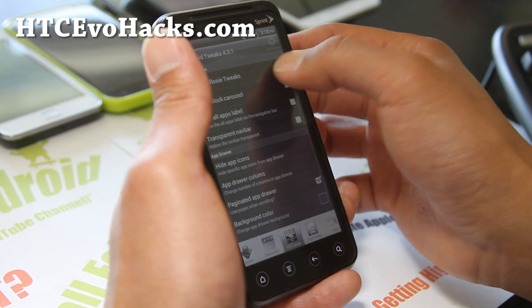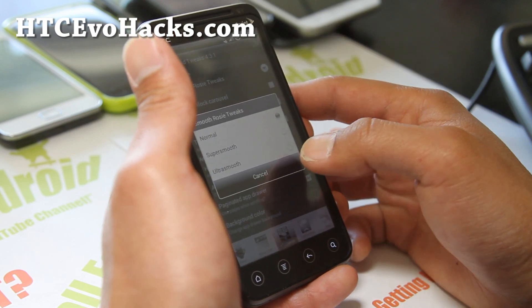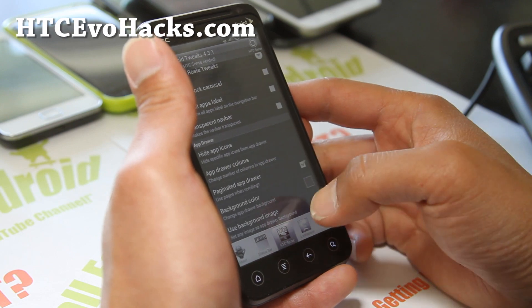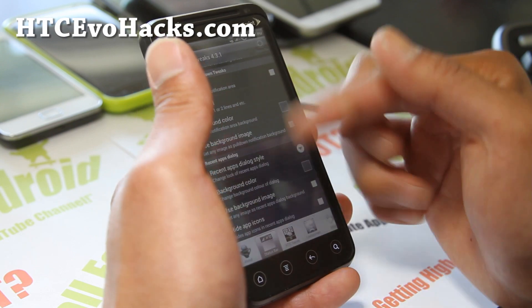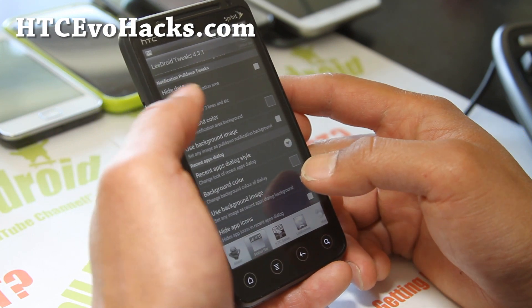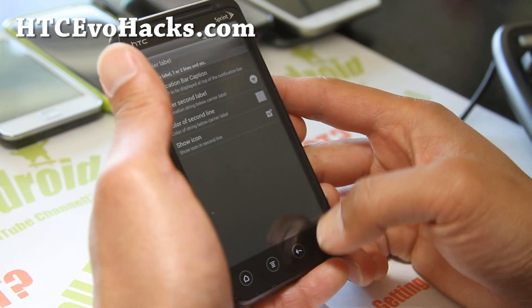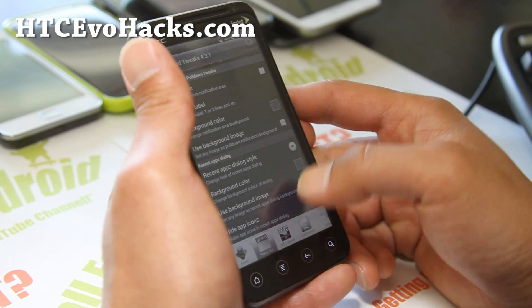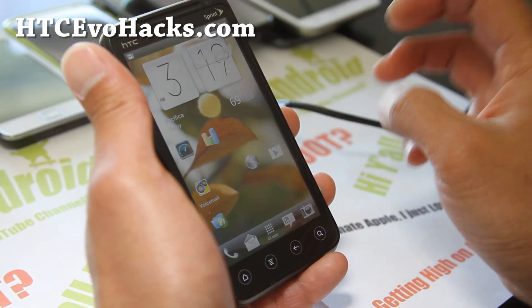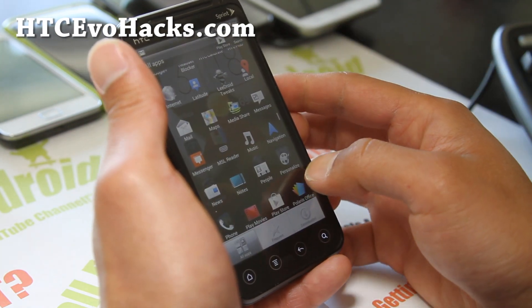You've got HTC Sense, Rosy Tweaks — these are all great. You can do ultra smooth, background color, image, status bar, and reboot after you make all the changes. Carrier label: you can put your own name there instead of Sprint. You can really, really customize your phone the way you want to.